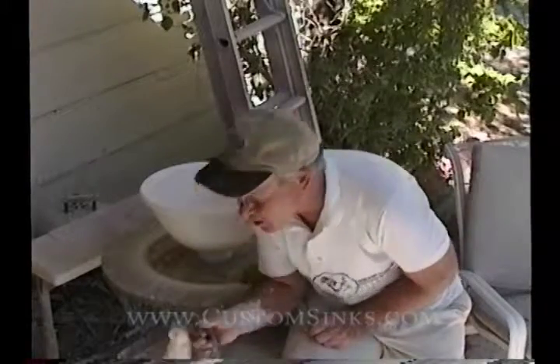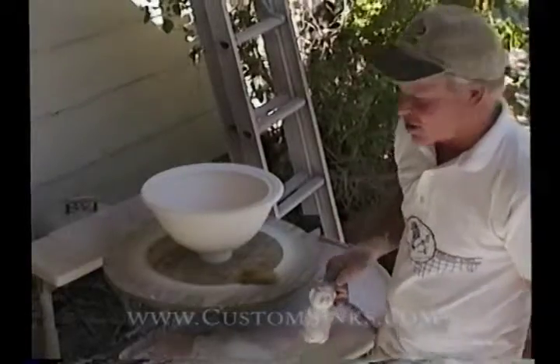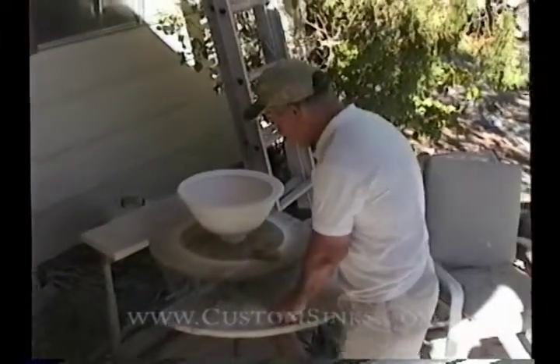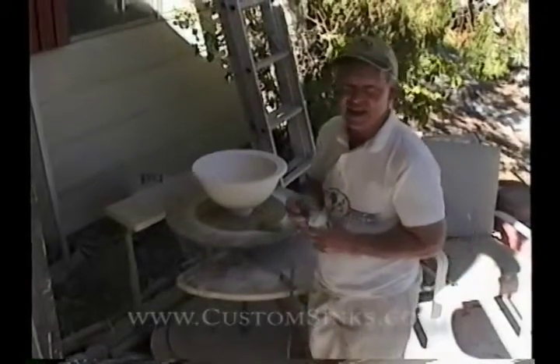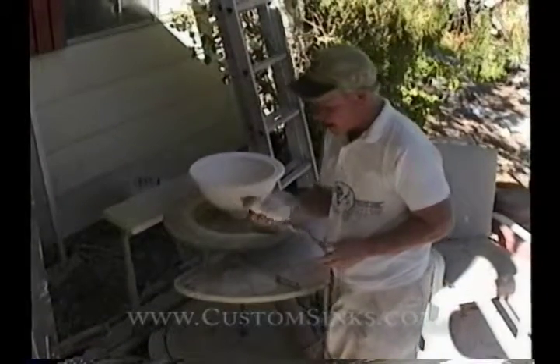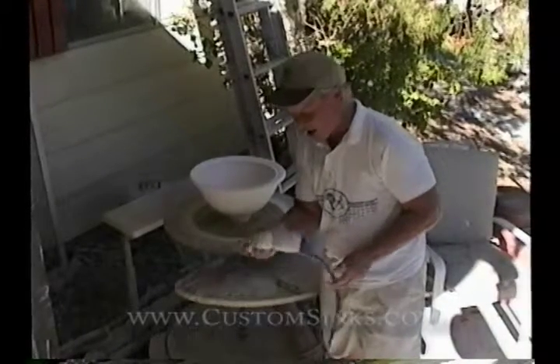I have about a $90 compressor. We spray at about 80 pounds of pressure. Make sure that anytime you use a glaze, even if it's sat a little bit, that you mix it up because a glaze will settle out.